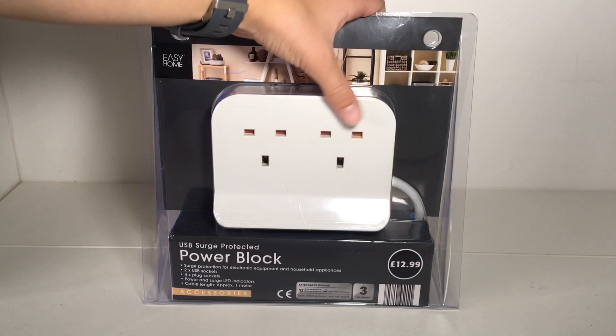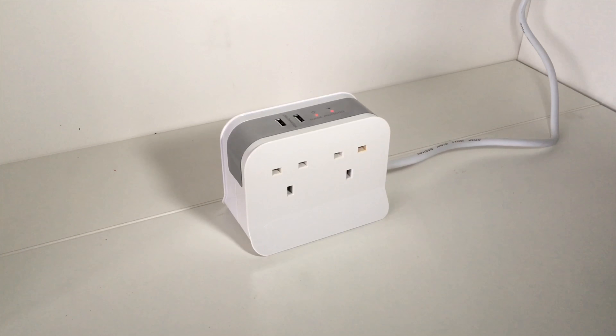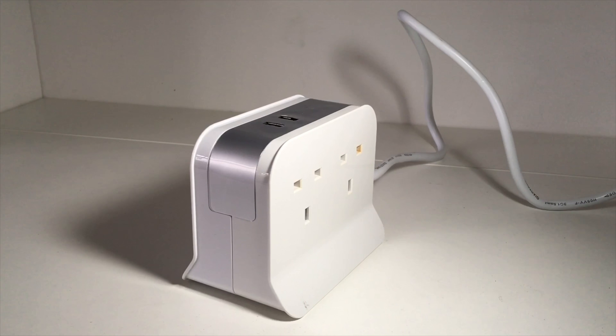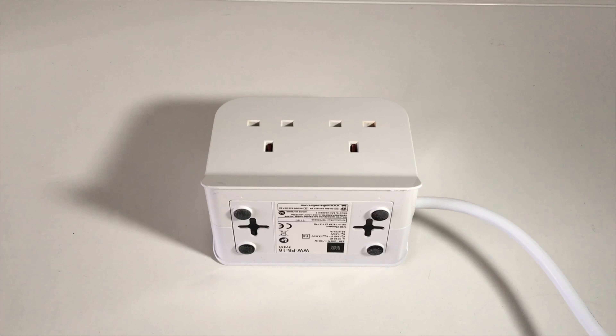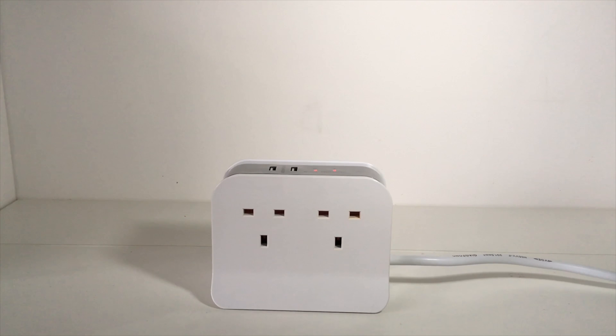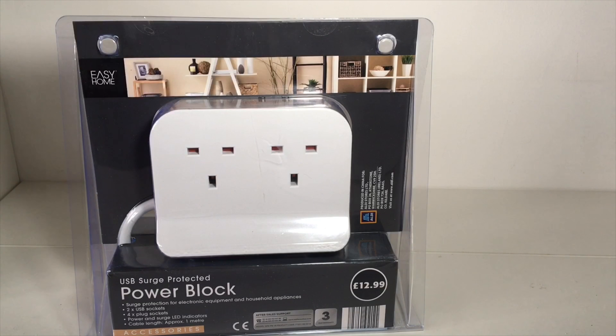Hey guys, my name is Unboxer and today I'm going to be unboxing this cool power block. Hope you enjoy the video and let's get started.